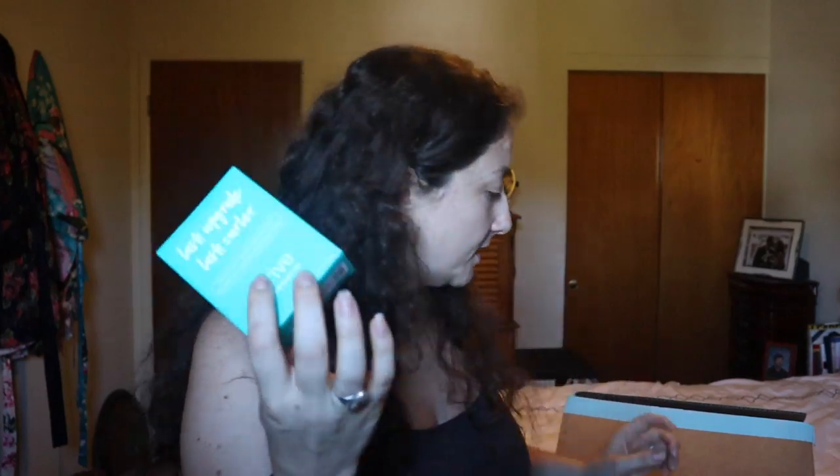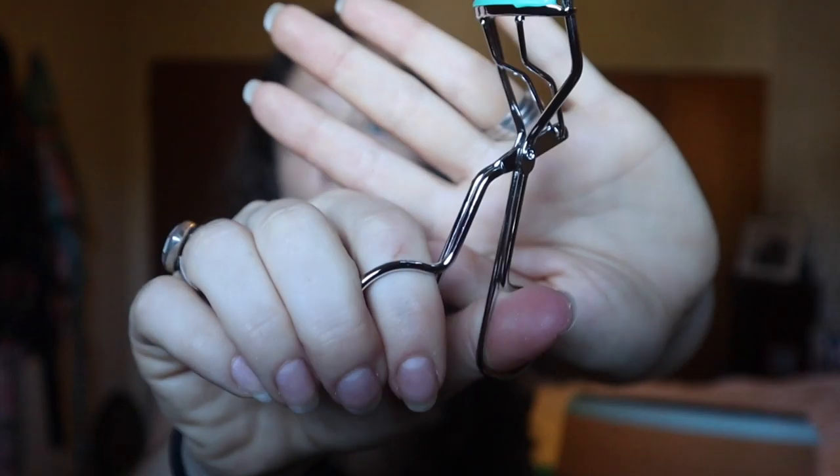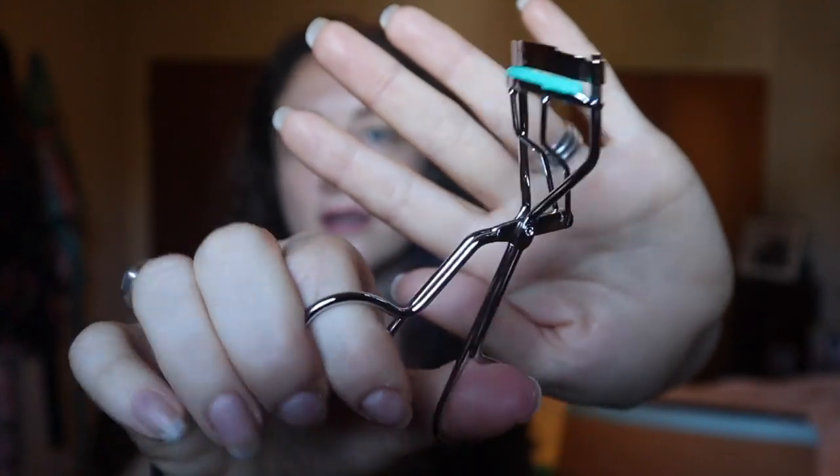Next is an eyelash curler by Thrive Cosmetics, which retails for $20. I have never owned an eyelash curler before, so I thought it would be fun to try. I love wearing mascara and big voluminous eyelashes. I always thought these looked like torture devices — what if you sneeze and rip out all your eyelashes? But it feels smooth. I'm excited.